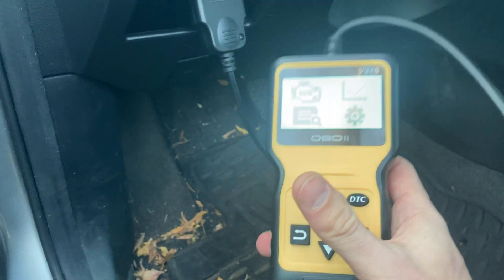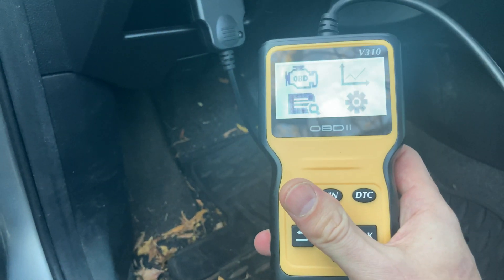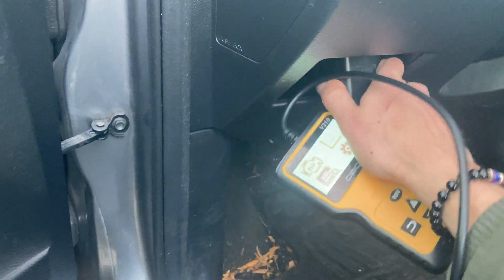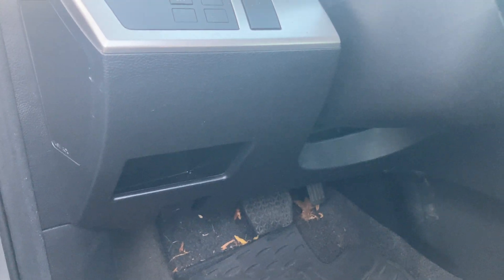Every tool is a little different, so you could grab your manual and learn to use your tool. I'm not going to run through the tool — it's not the point of the video. The point is to show you where the OBD port is. So good luck, send me your codes, I can tell you what's going on and give you my opinion. See you on the next one — like and subscribe.